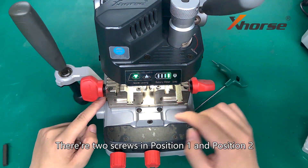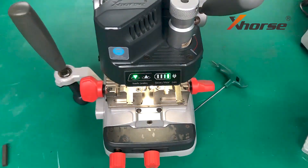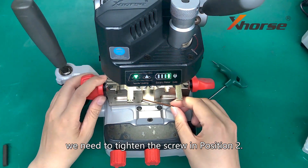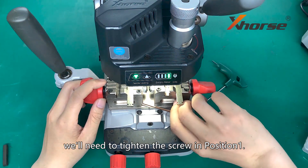There are two screws in position 1 and position 2, and we need to adjust the screw. Now the right light is out, so we need to tighten the screw in position 2. If the left light is out, we will need to tighten the screw in position 1.